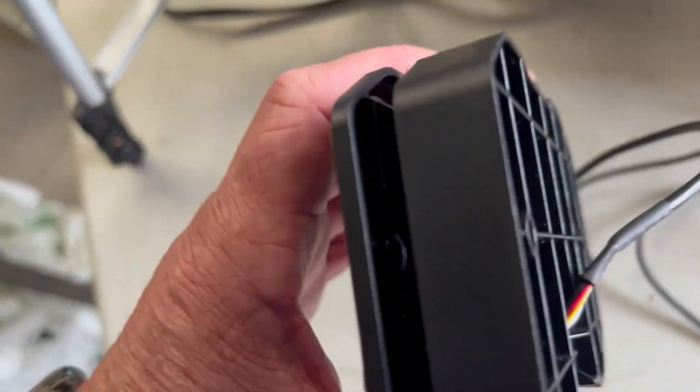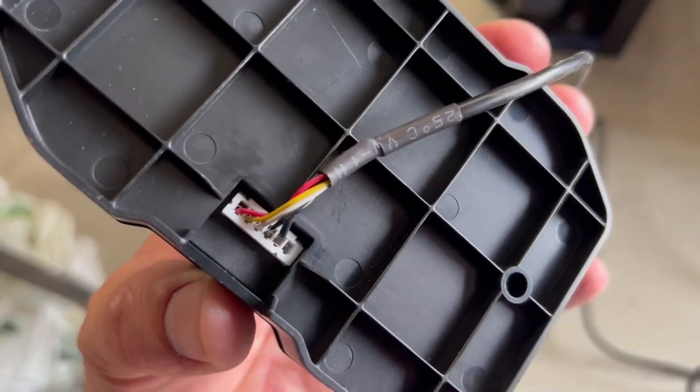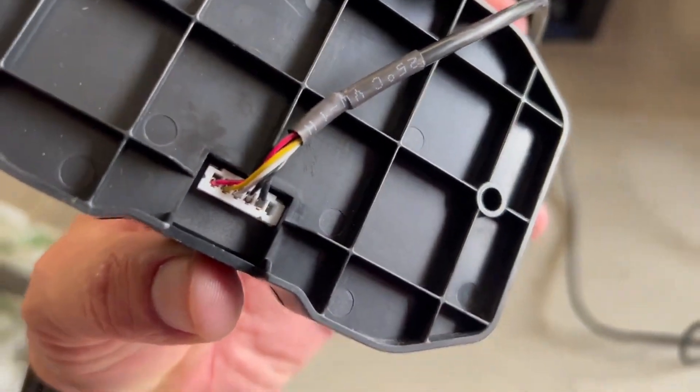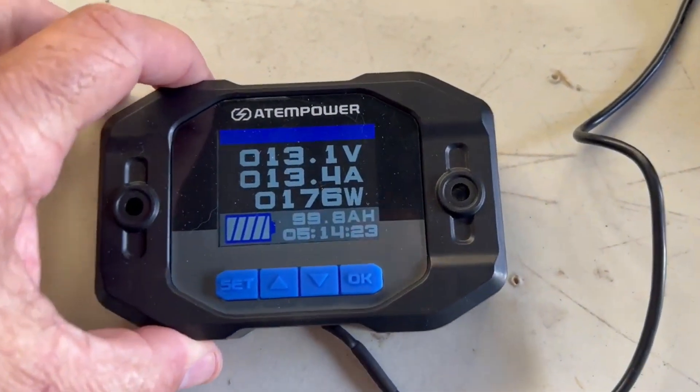You can flush mount this if you wish, or you've got the mounting block which is supplied. The connections are one-way so you can't muck it up.